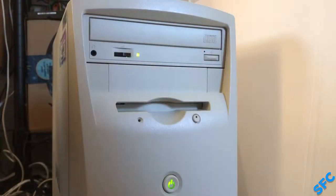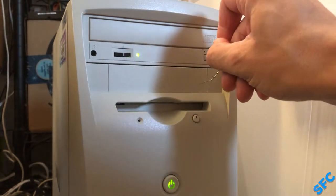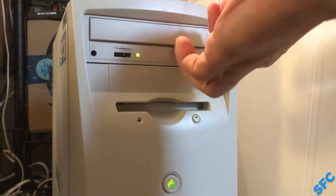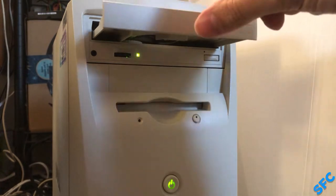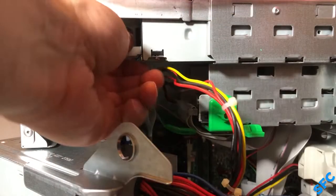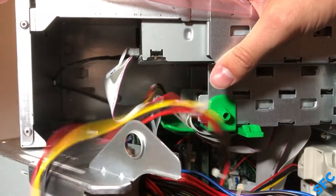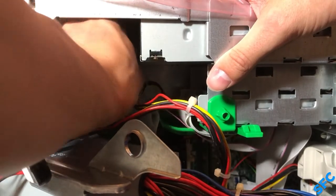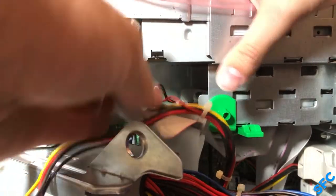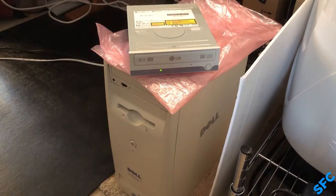The next issue is to take care of the optical drive. Initially I didn't think anything was wrong with it, and thought it wasn't showing up before because of a BIOS configuration issue. However, after some testing it became obvious something else was wrong with it. I looked around at the parts hoard for an optical drive to test the IDE channel, hoping this issue was isolated to the drive that came with the system.